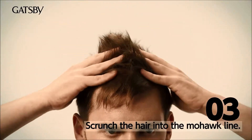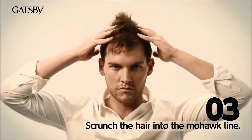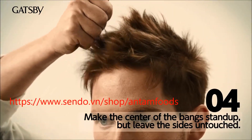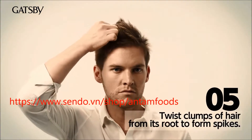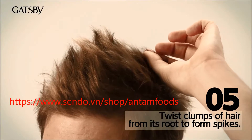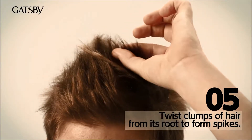Scrunch your hair in the middle and in the back as well into a mohawk line. For the finishing touch, simply twist from the root halfway up your hair and then make spikes evenly throughout your hair.